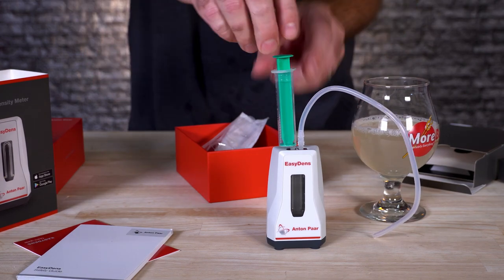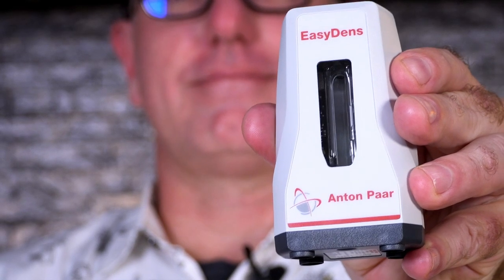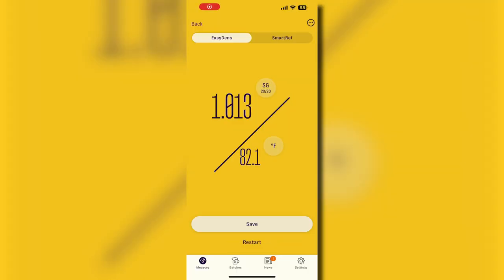So let's start with how it works. It's just like a hydrometer — it's measuring the density of the solution, but it's doing it via sound oscillation. So it's highly accurate and also less susceptible to temperature variance. This is the same method that Antompar uses in their high end brewery equipment, but now it's in a nice small package at a better price for the home brewer. They've been able to lower the price by eliminating the need for a screen, so it pairs with your smartphone device via Bluetooth.